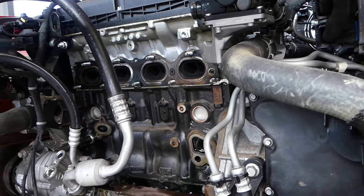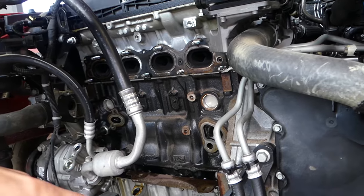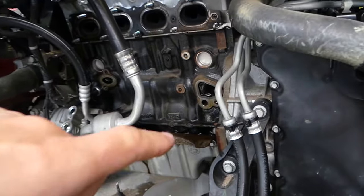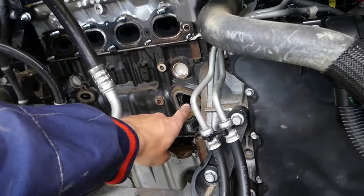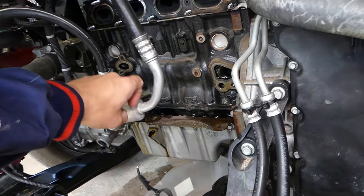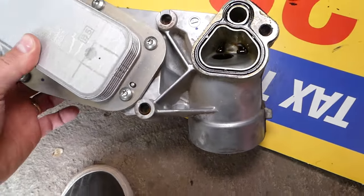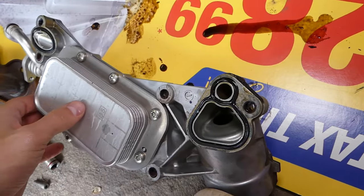You may think you have an oil pan leaking, but it's not. The oil pan isn't actually leaking — it would be dripping off the side of the oil pan. The leak comes from two gaskets: one here and one over there. These two gaskets are on the oil cooler.